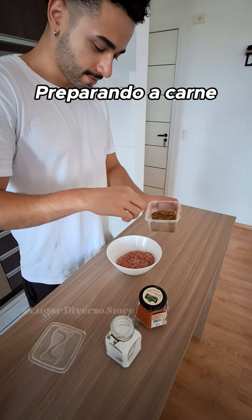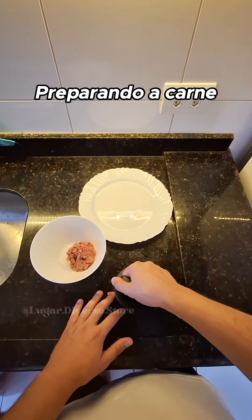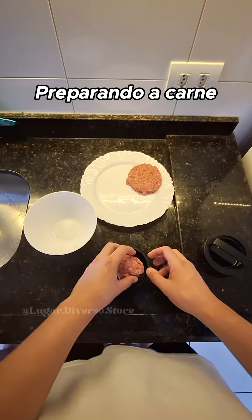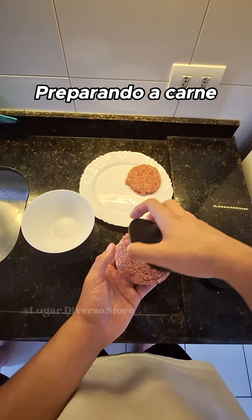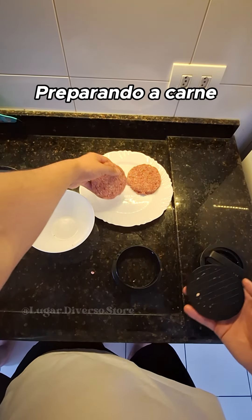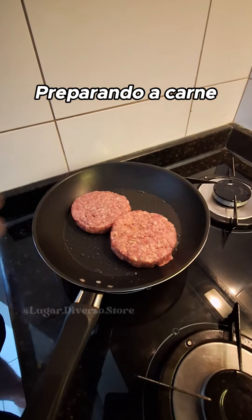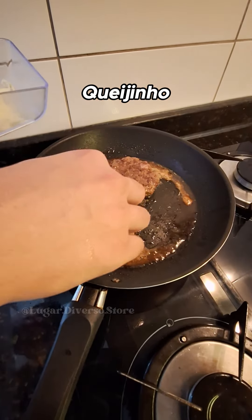The next step is to cook the pot. It is a nice and delicious meal. I am going to cook it. The pot is ready to cook.